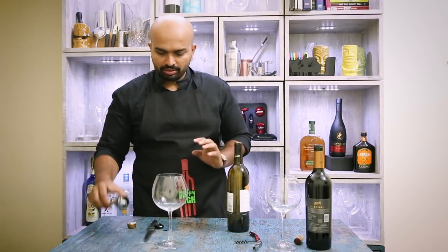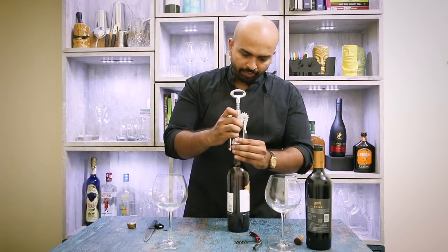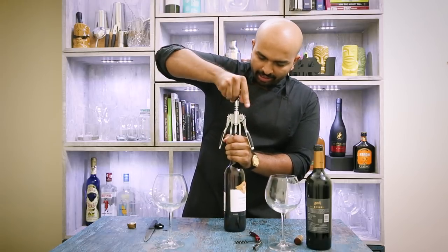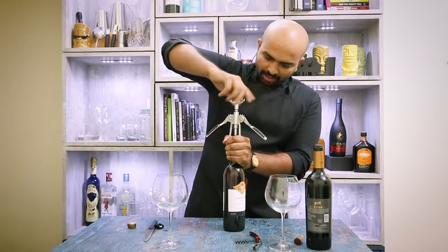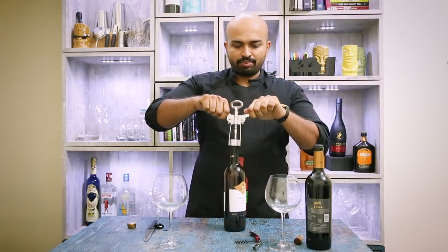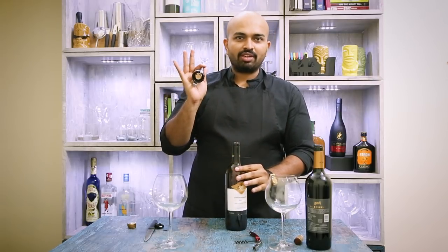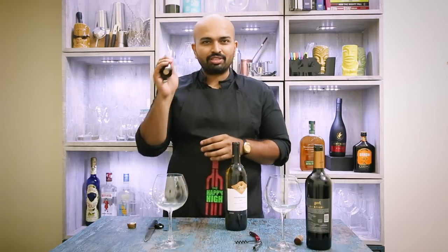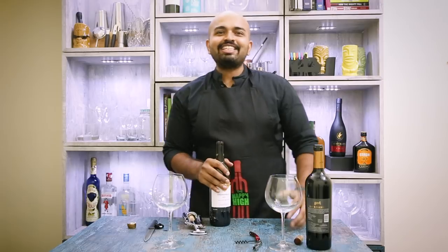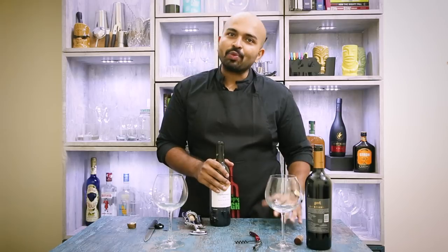Once the foil is out, you place the angel's wing on top — it goes in the center exactly — just apply a little pressure and then screw it in. As the screw goes in, the wings of the angel's wing rise, and it's as simple as pressing them down and the cork is out. This seems simpler but you need two separate tools and it's bulky, though the overall experience is very easy. So these are the two ways to open a wine bottle using a corkscrew — an angel's wing or a waiter's friend.